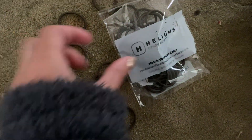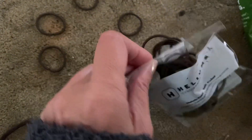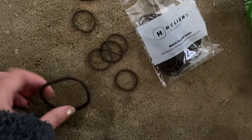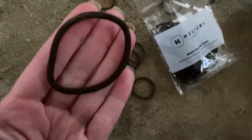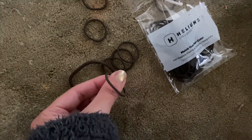There are a whole bunch in here. The bag is small, but there's just a ton of them in here, so this is going to last me for many, many years to come. And just to compare, this is a normal hair tie, and then these are the little petite ones.